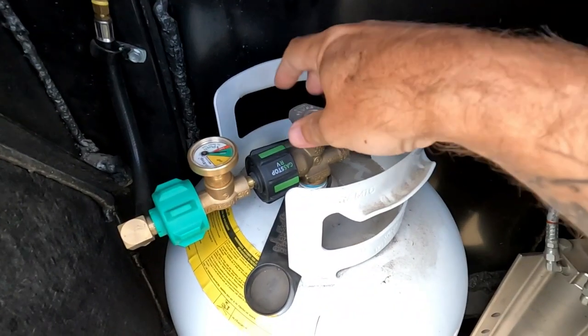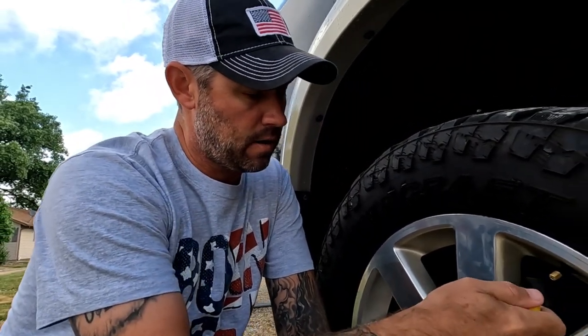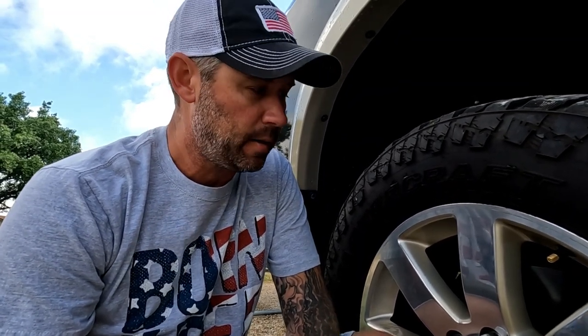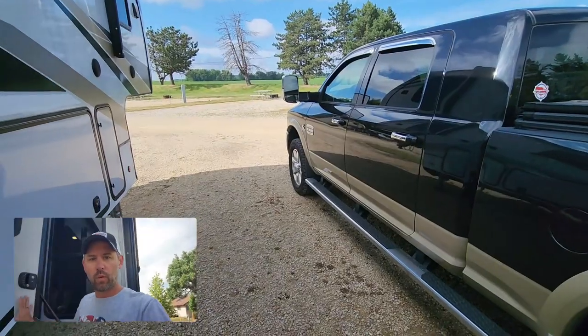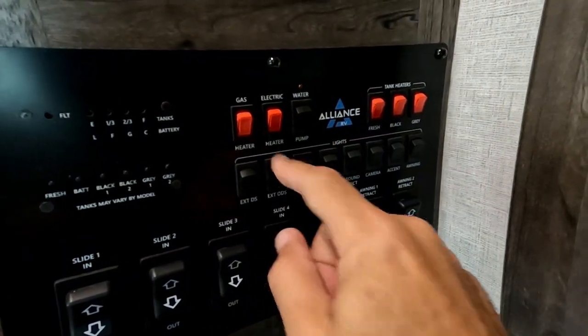Turn the propane off. I'm going to check the tire pressure on the truck and on the RV just to make sure all tires are good. We do have the TST tire pressure monitoring system, but I like to check it manually too, just to make sure those numbers match up.